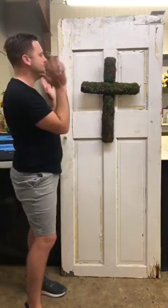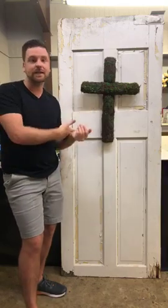Hi guys, hope everyone is having a wonderful morning so far. My name is Dylan with Designs by Dylan and I'm here at Ellis Home and Garden this morning with Dina and we are doing a fabulous cross. This is perfect for the cemetery and we chose to do this because Mother's Day is coming up, it's right around the corner.